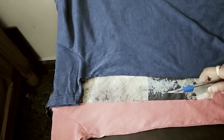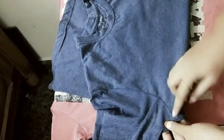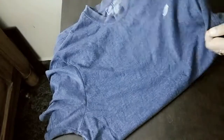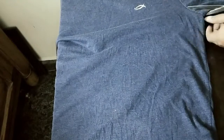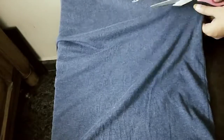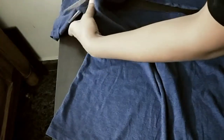Now I am going to start the process. First, these t-shirts are placed together. I'm going to cut the length a little bit more. Then do the same for the second t-shirt color.